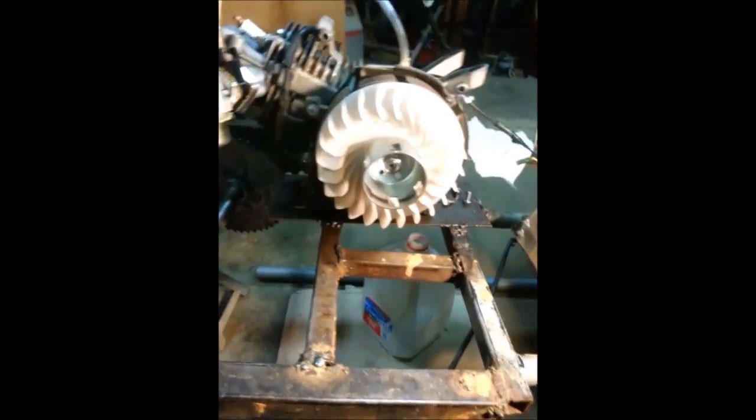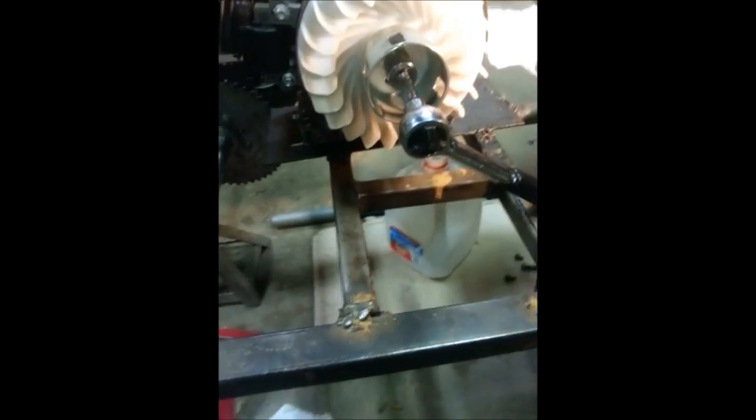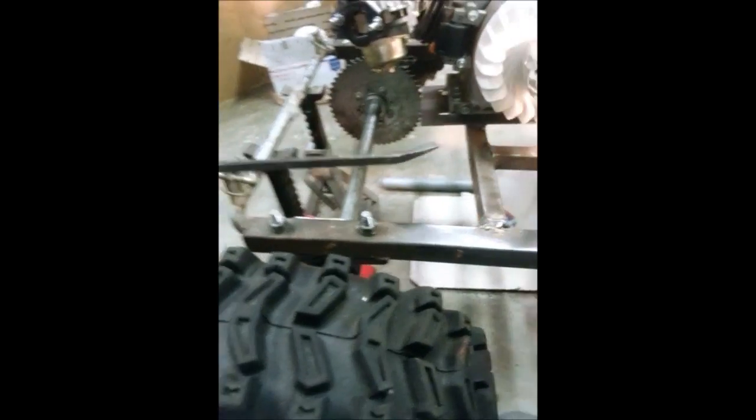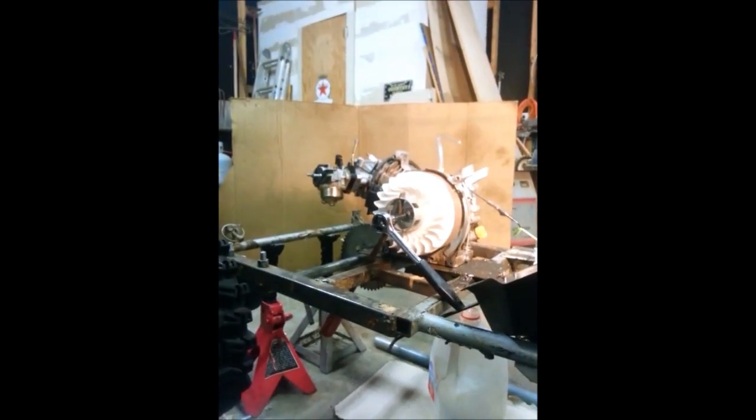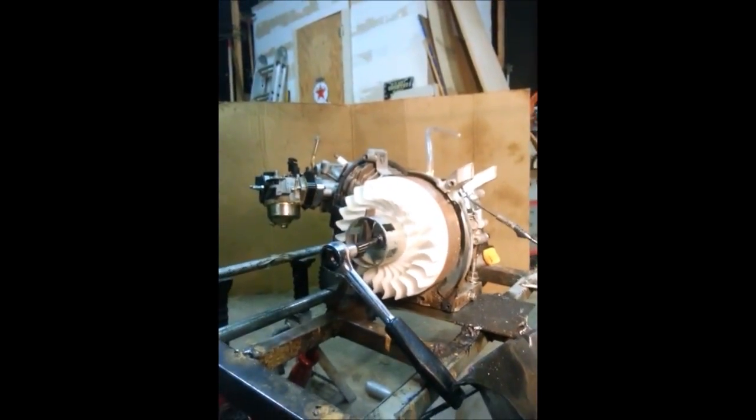Now comes the fun part. You want to put that on first. Get your pry bar — how I explain it: you've got your notches, one, two, and three. You want it on notch three and one.